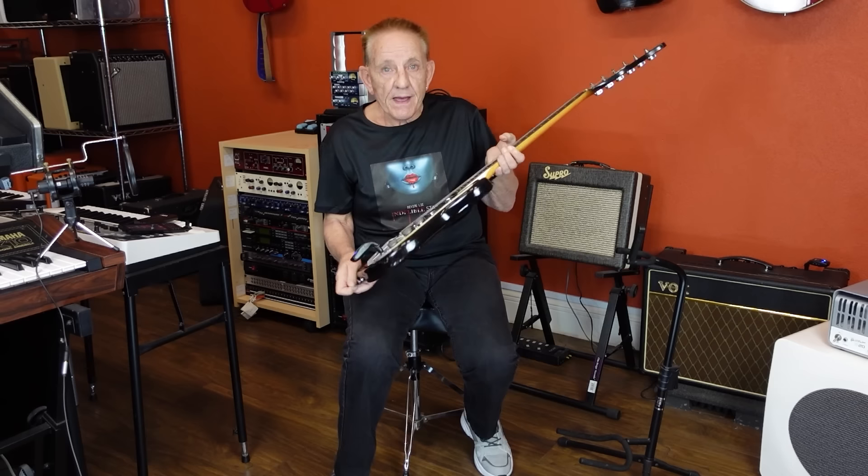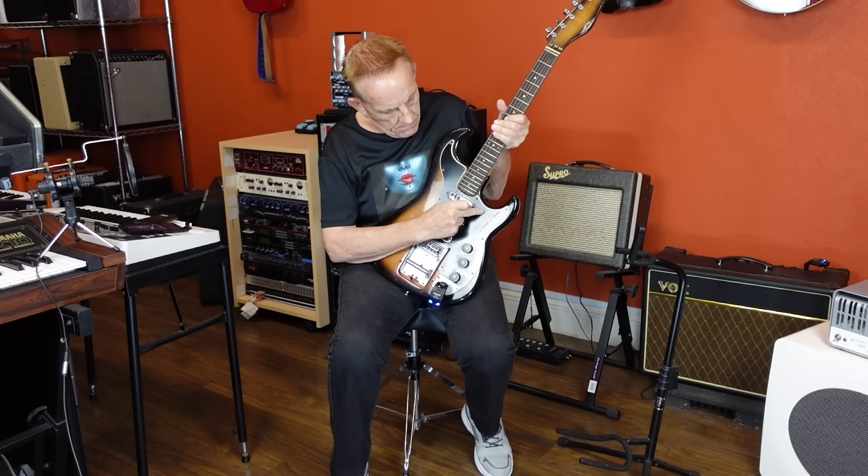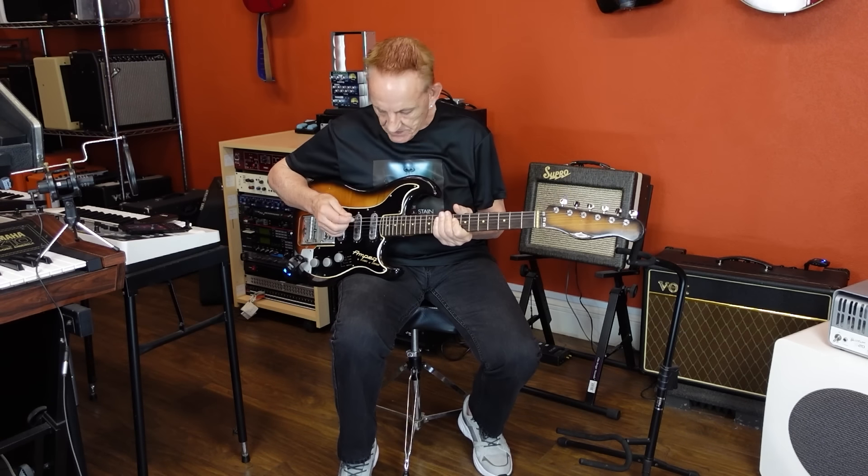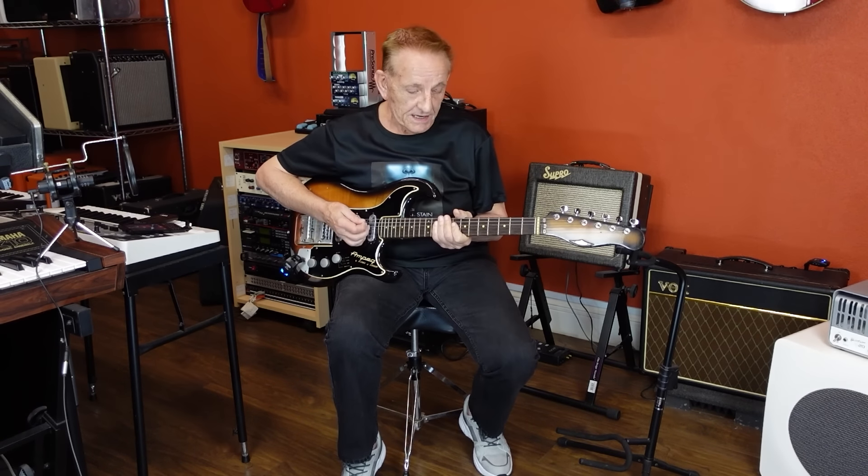Hi, Nigel, Divine Light here. I want to show you another one of my guitars. This one is a rare one. This is an Ampeg Burns Split Sound with Wild Dog. The Wild Dog setting is a little bit underwhelming, but it's a lovely guitar to play.